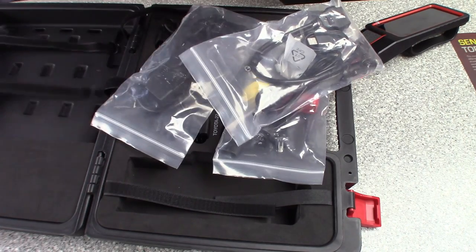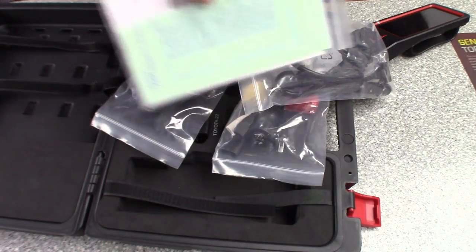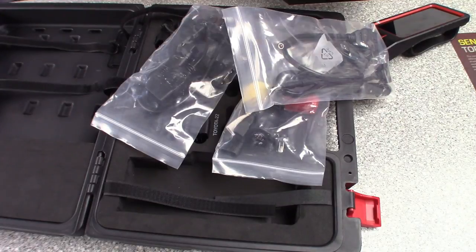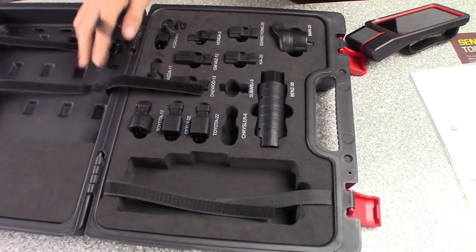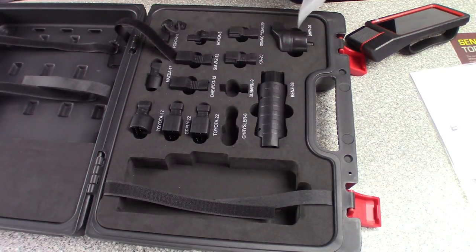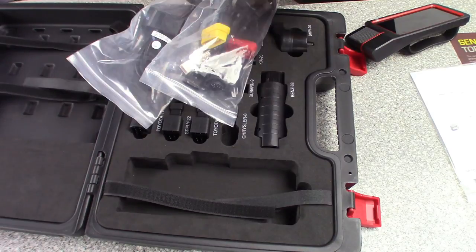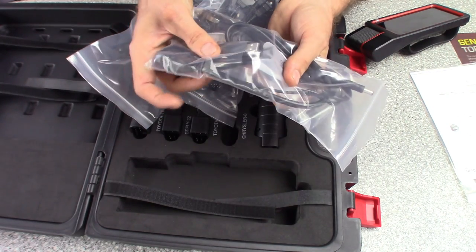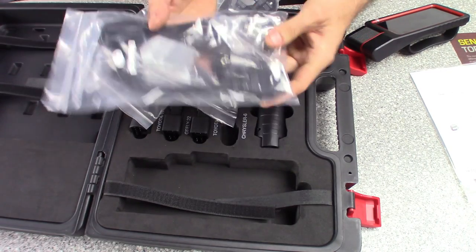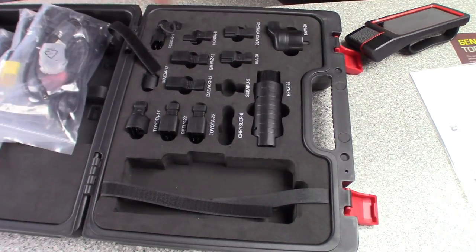A couple more adapters here - maybe the Chrysler one's in these bags. Most of these are just DLC connectors. We got the user guide, starter guide, probably the activation for the little dongle that they send - you got to get set up with that. But that's pretty much all that's in the packing: you got 12 OBD-1 connectors, three bags, and the charger that comes in this bag here.